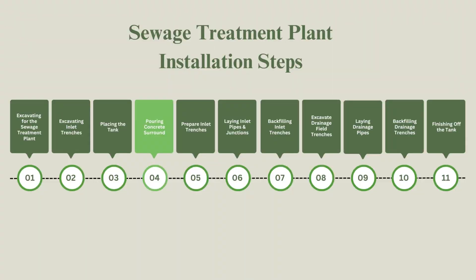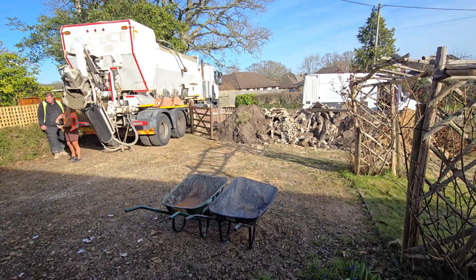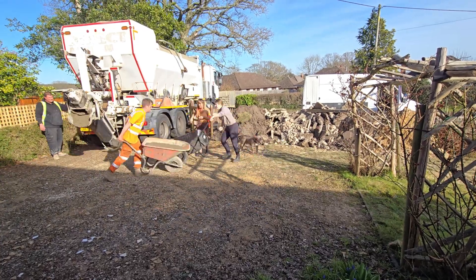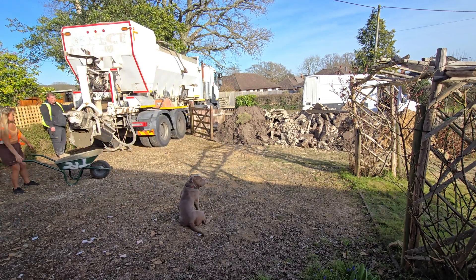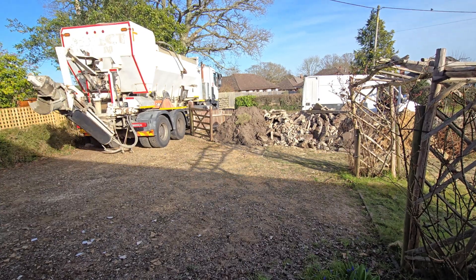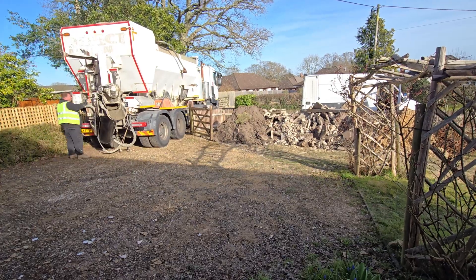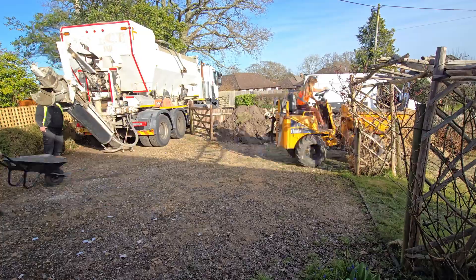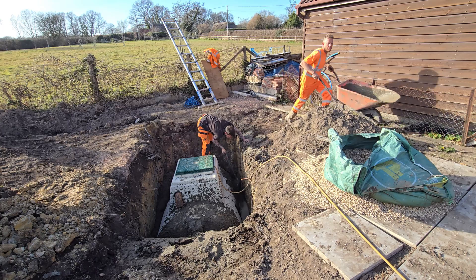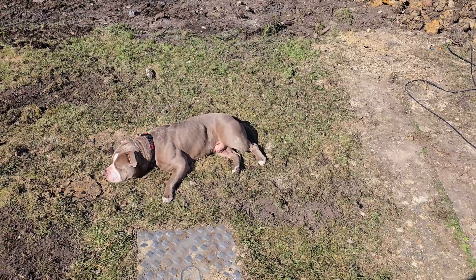With the tank in position and the hole ready, we moved on to pouring the concrete. Our property is on hard clay soil and sits on a hill, so we could go with a smaller base of 150mm of concrete. However, if you're dealing with high water tables or waterlogged soil, it's recommended to use a base of at least 250mm for better stability. We poured two cubic metres of slightly wetter concrete, making sure it seeped into all the gaps and crevices, covering the flange lips of the tank for added stability. A key point is to partially fill the tank with water as you pour the concrete, to weigh it down and prevent it from shifting. We kept checking the tank to ensure it remained level throughout.